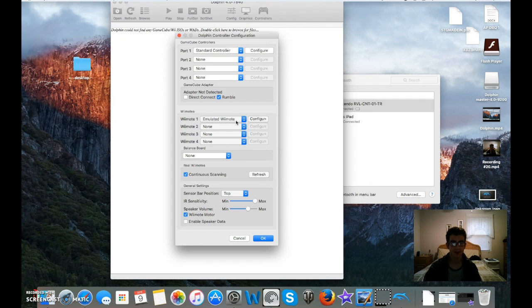We're going to go to Controllers. You want to make sure every other port — 2, 3, 4 — is set to none. And you want to go to Real Remote, and you want to make sure Continuous Scanning is turned on.